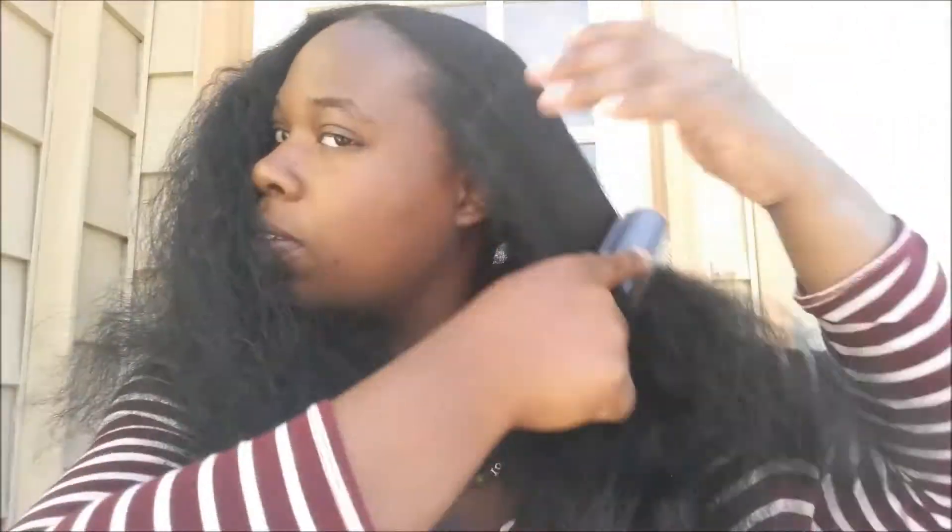Let's take this out. So Bantu knots right here. I think my hair has grown. I did a video on Facebook showing my hair, I think in 2014, and yes I am using a denim brush for my hair.